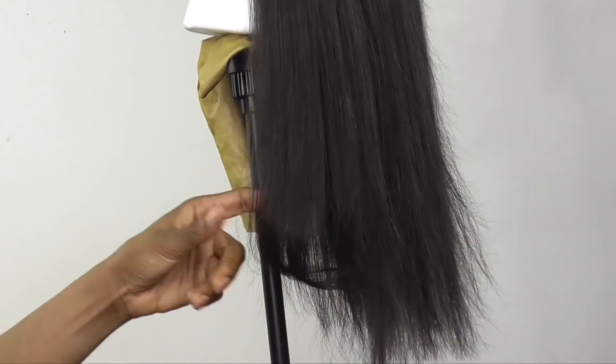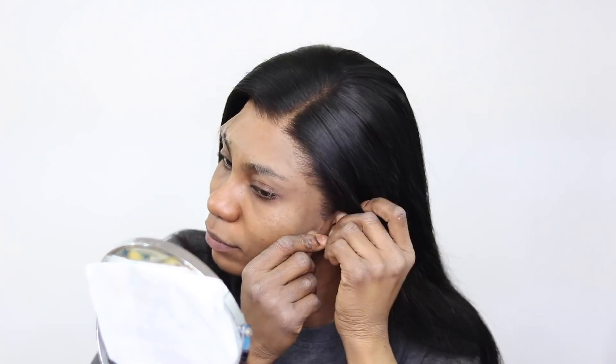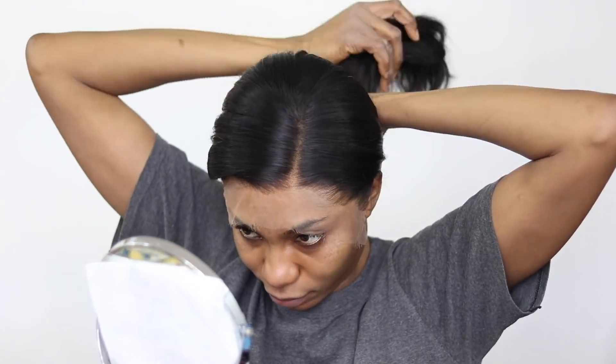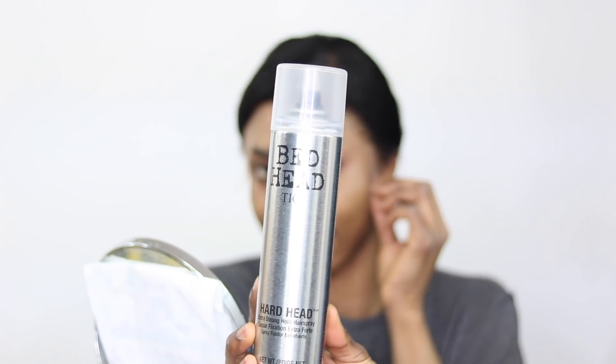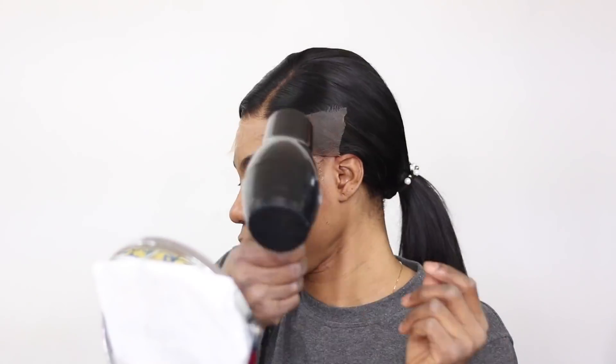These wigs are not magic — a lot of people out there are expecting magic, but it is not magic. You've got to still put in the work even though it's HD lace. But you can see how well this wig blends into my skin tone now. That's what I'm talking about — the lace tint makes a whole lot of difference. You need to get that!